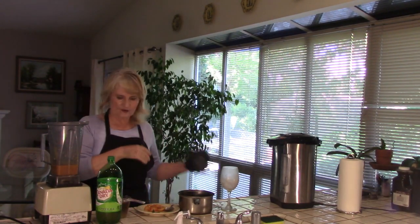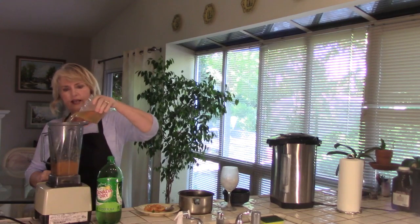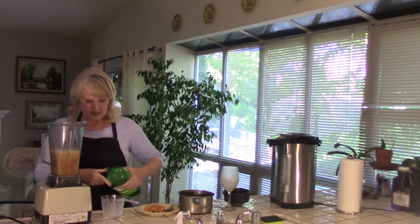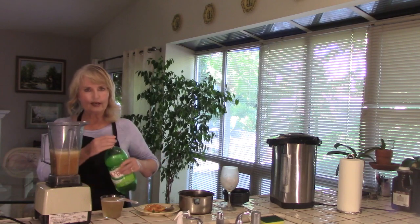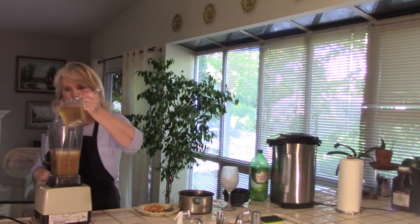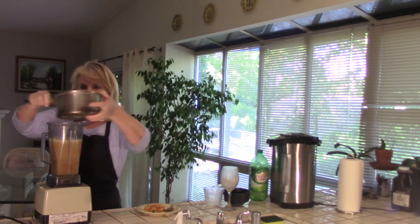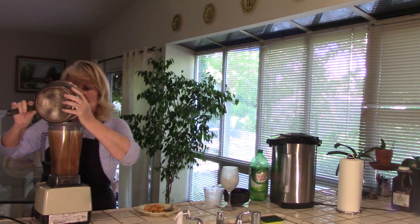Okay everybody, here we go. Everything's cooled off and we're going to put it all together. Here's the peach and lime that's been pureed in the blender. Let's add the ginger ale — that's four cups. I'll have both recipes, Joanna Gaines' and my variation, in the show more. Four cups of ginger ale, and this will serve about eight people. And now we pour in the chilled brewed tea. There's a lot of it — I hope we don't go right over the top. This looks like it's going to be delicious.